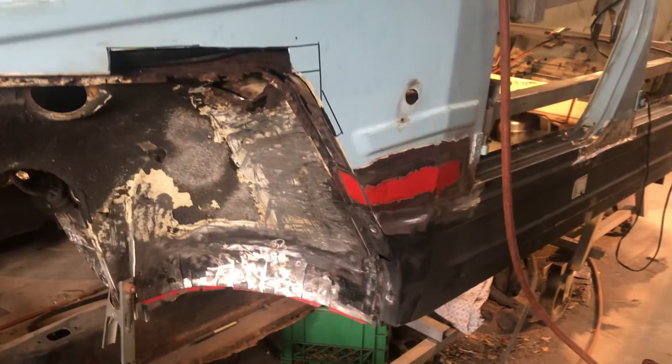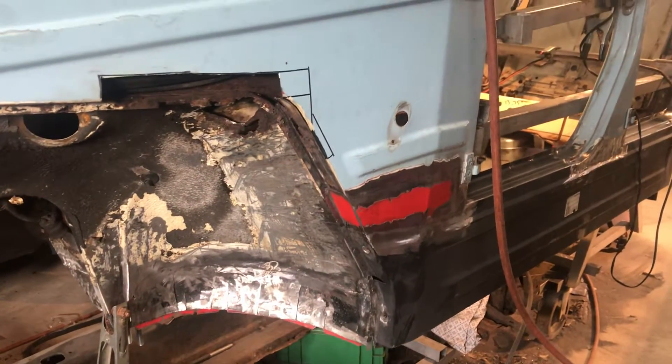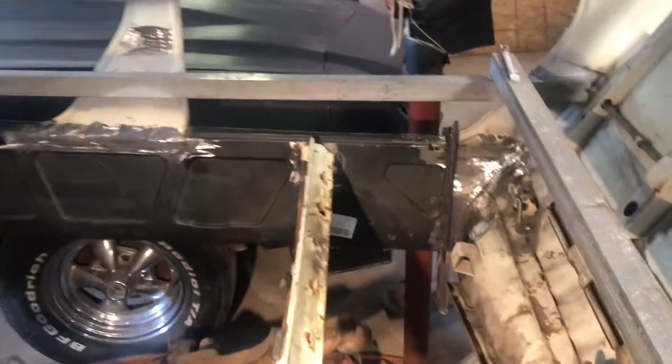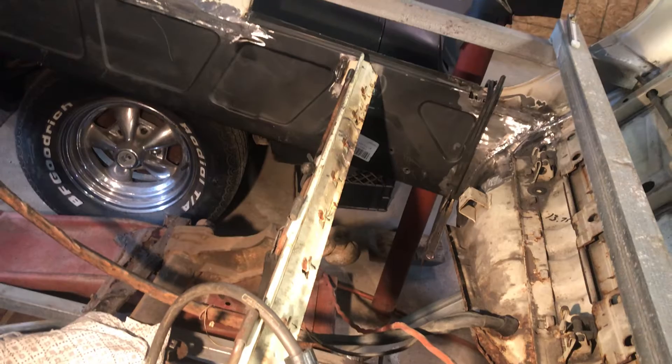Hey everyone, just giving you a showing of what I'm doing today. It's a day off for me so I've already cut this out and I'm gonna start working. I've already done this — I welded this in, did all the measurements, it looks pretty good, got it all welded in. Everything's looking really well.